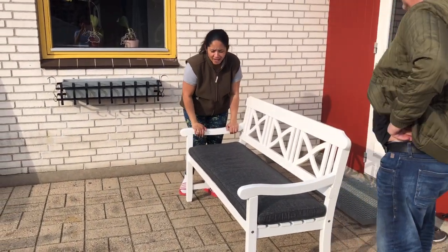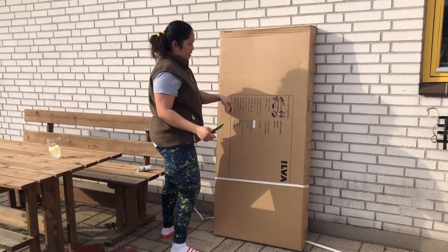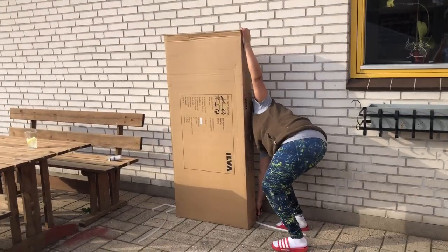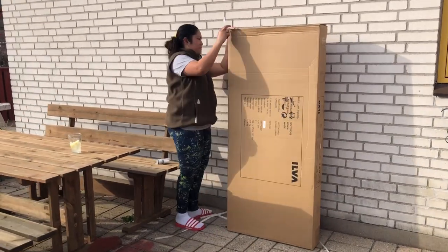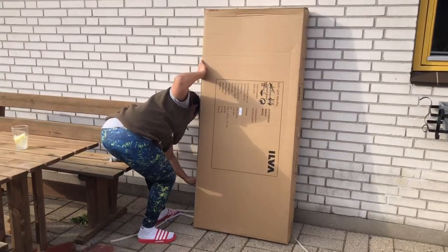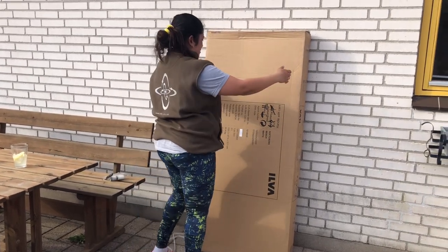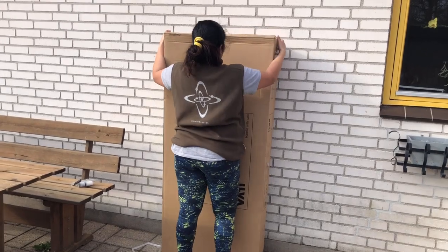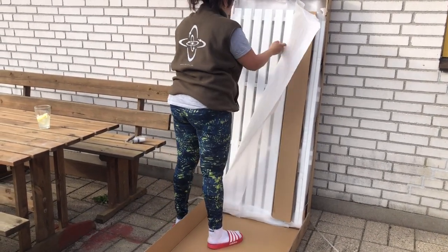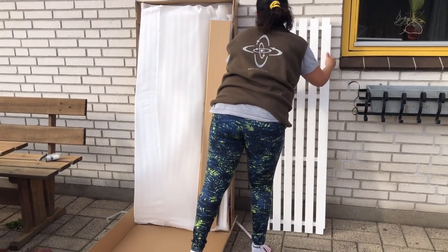This one is already done, and this is the next one, so I need to open this. This is very quick to do because there's not too much to assemble. We bought it. So these are all the parts of the chair. We need to be careful — it's white.